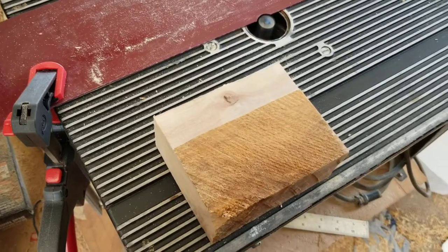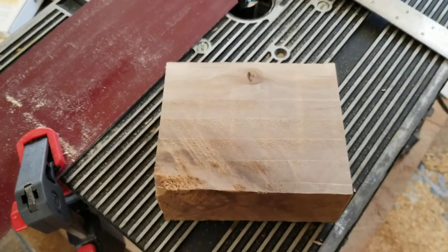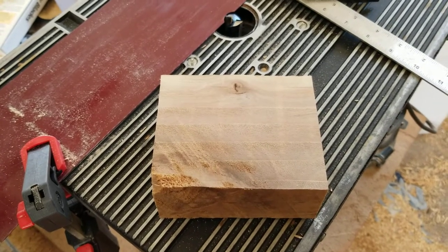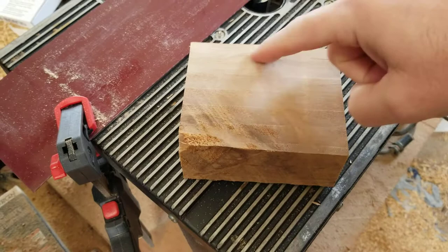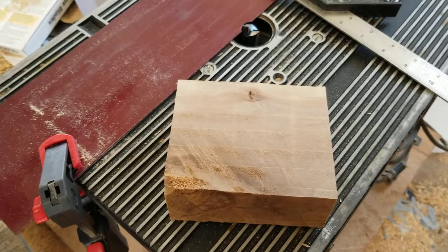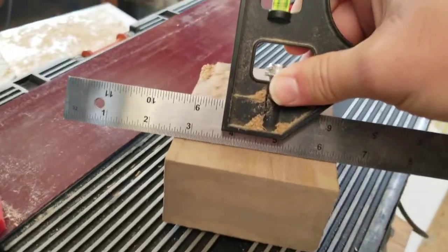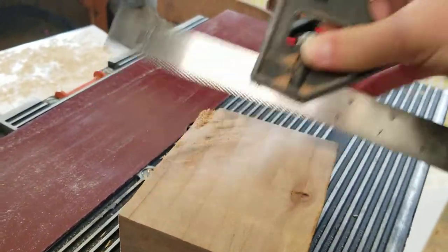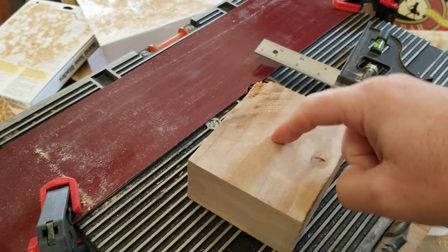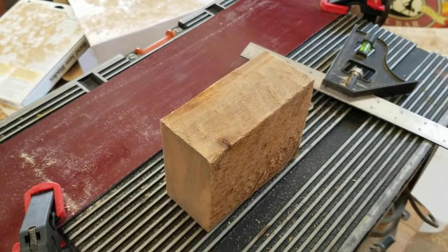I'm going to finish this up and show it to you. This is the planed block of wood. You still get those horizontal lines that you would have gotten with a router sled — not sure what those lines are already in the wood, but they'll sand out. It's flat — I don't know that you can see it, but it's flat. I'll use this flat side to make my 90-degree sides and then run it up against my table saw fence to make that side flat. Hope you enjoyed the video.